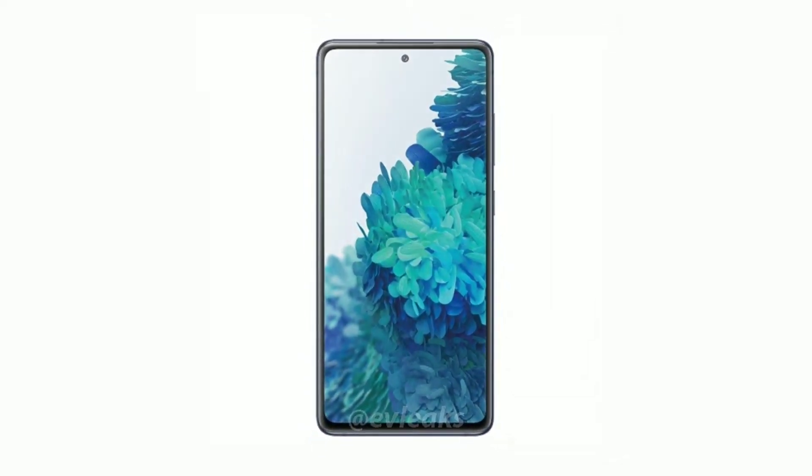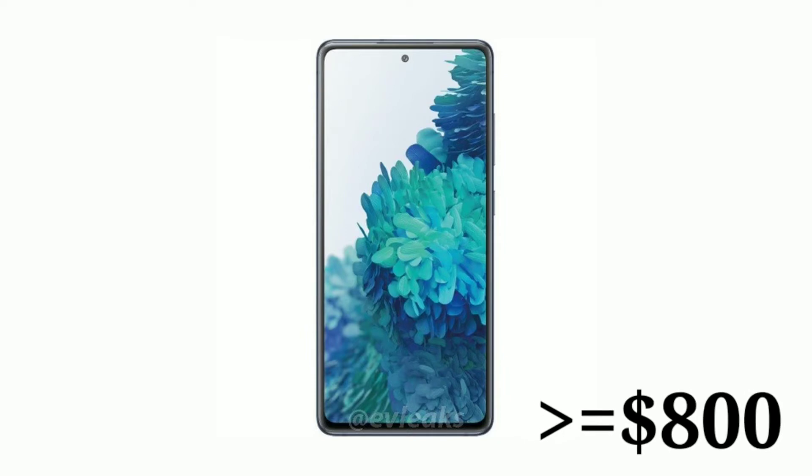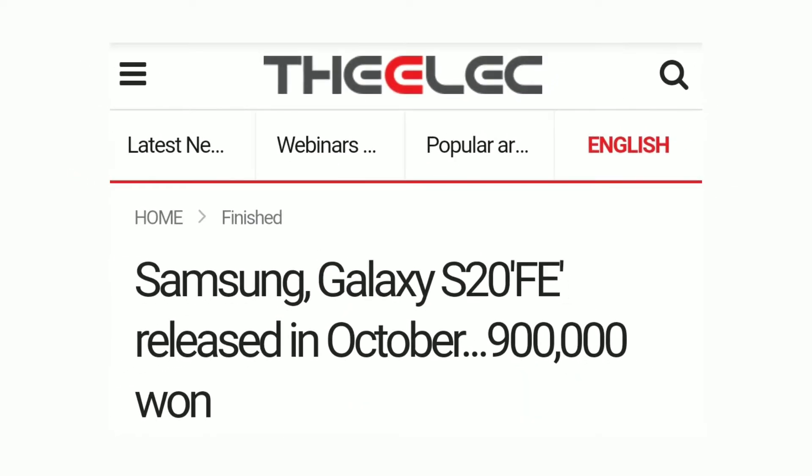In my previous video, I mentioned the price of the Galaxy S20 Fan Edition to be at least $800. Turns out I was completely wrong. According to TheELEC, a South Korean tech blog, the S20 Fan Edition is gonna be released in October and Samsung will ship 5 million units by the end of the year.